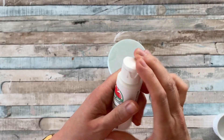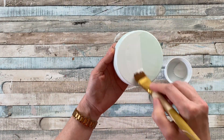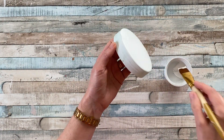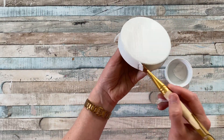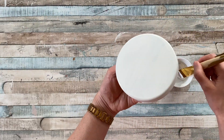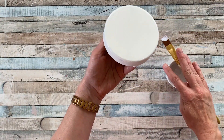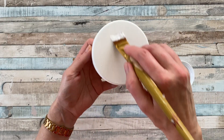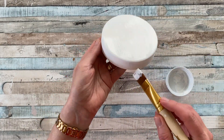Leave this to dry before giving the lid two coats of acrylic white paint. I'm using Apple Barrel by Plaid, making sure to leave the first coat to dry before adding the next one. It doesn't have to be perfect, but you're looking to create a nice bright background for the next step, which is going to be using a serviette to mod podge onto the lid.